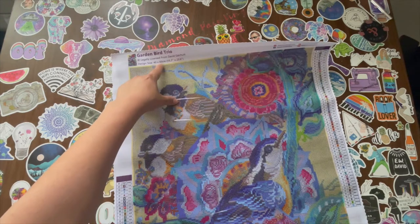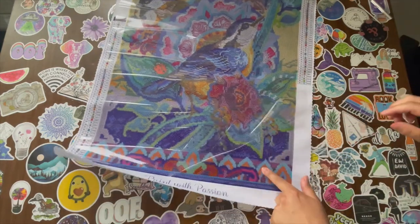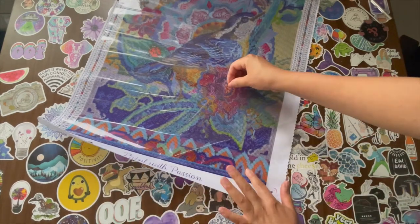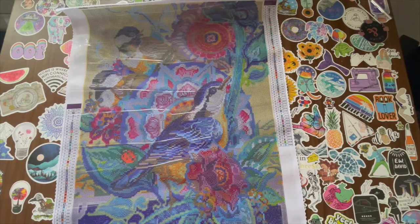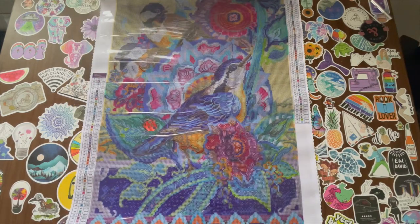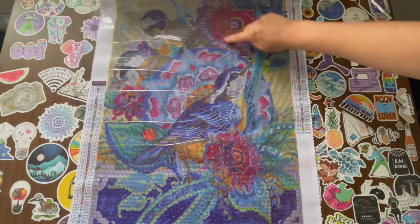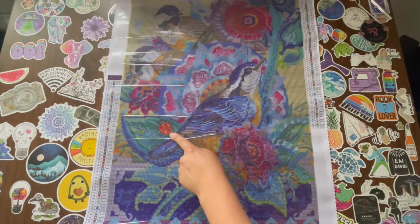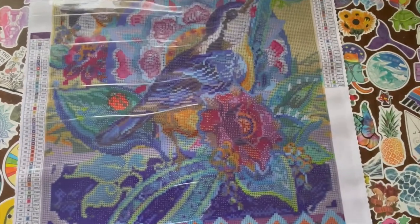Design size is a 40 by 60 centimeter diamond painting. Poured glue — it's sticky, like glue sticky. It has 59 colors. What I like about Dreamer Designs is that they have a lot of colors in their kits, and I believe there are four ABs in this. I love that you can see the flowers. There's three birds right here, and a little ladybug right there. So cute. I'm going to zoom in so that you guys can see this image a little bit closer.